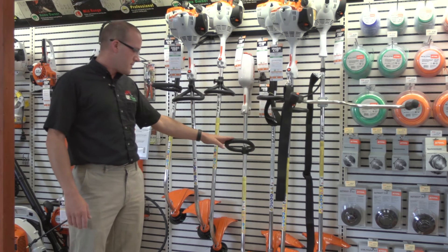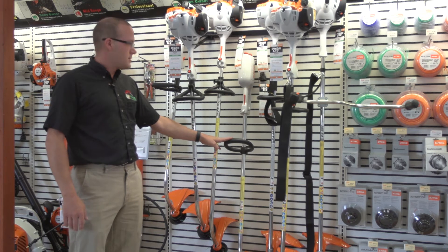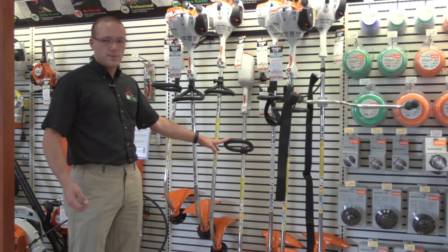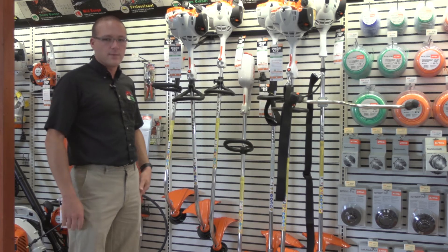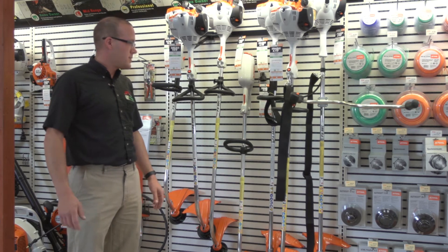They do have an electric model — we sell a few of those. It is a corded machine, so you have to plug it into an extension cord. Most people don't like that, but for the people that do, we have it available.